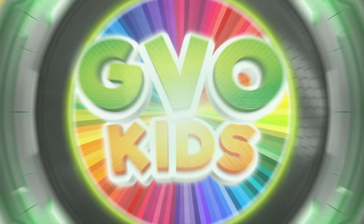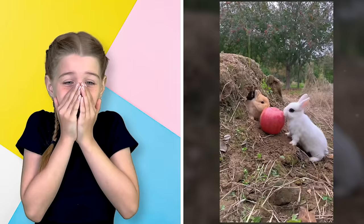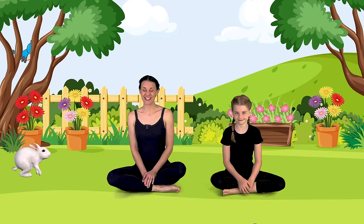To do this yoga today, you need to wear anything comfy and bare feet. Oh my god, it's so cute. This is really cute though. Those were the cutest bunnies ever.